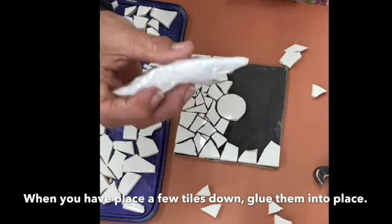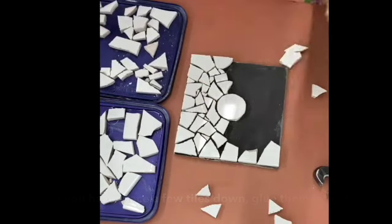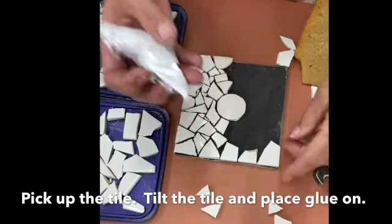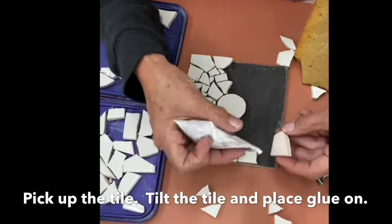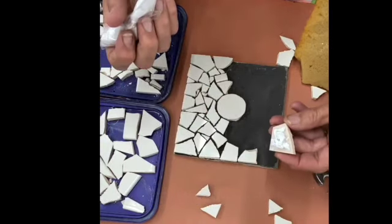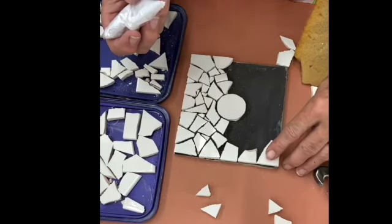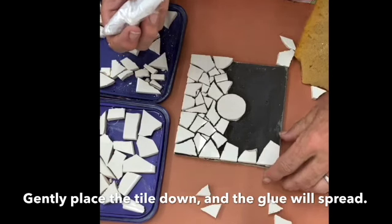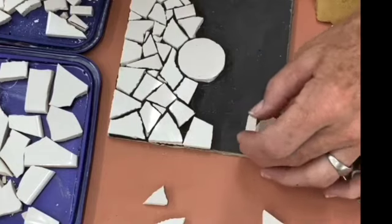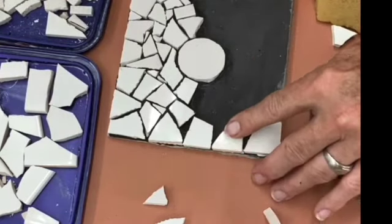I'm going to glue those down using my baggie of glue. See how the glue oozes out — that means it's ready to go. I always have a damp sponge by my side so if my fingers get dirty I can clean them quickly. The trick when gluing your tiles is to pick up your tile, put your glue on — you want enough glue but not so much that it oozes everywhere, and not so little that there's not enough. When you place it down, give it a little jiggle — that locks it to the board.